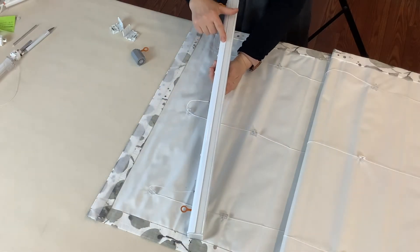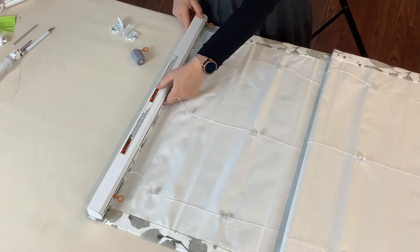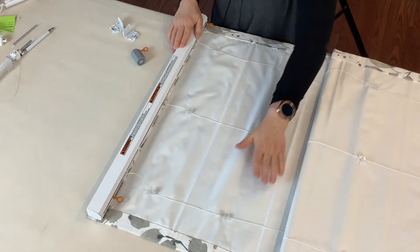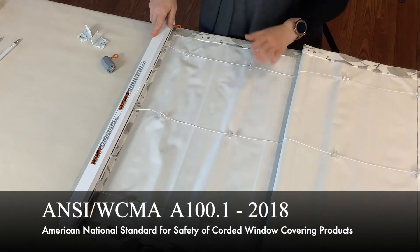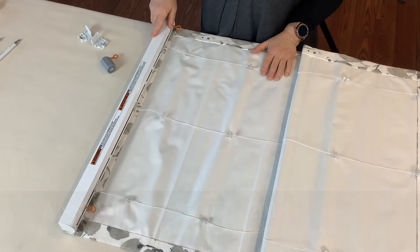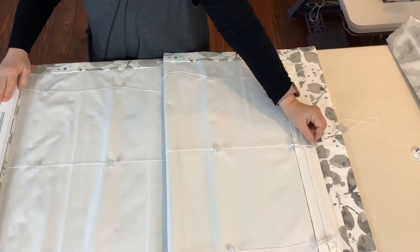Now that you have your kit assembled, you need to attach it to your shade, string the shade all the way down. In this case I use ring locks, but you can use ladder tape or whatever other method you prefer, and make sure that you secure the end of the cords.